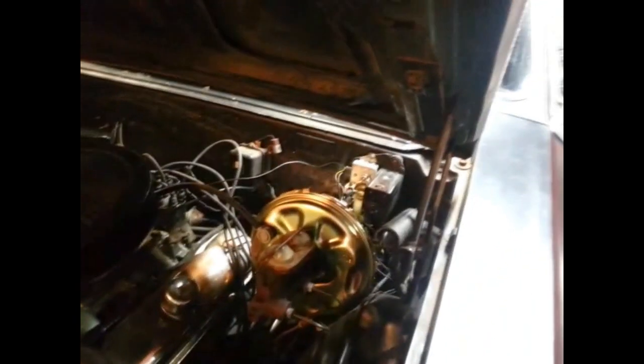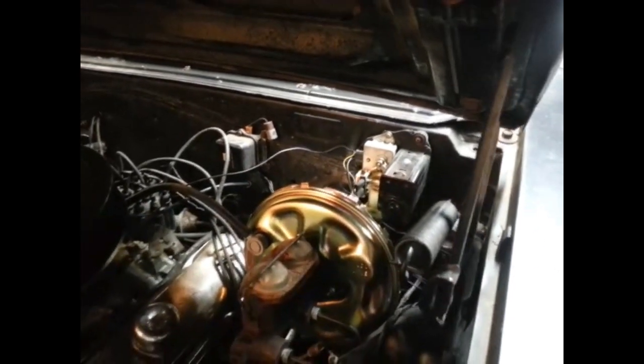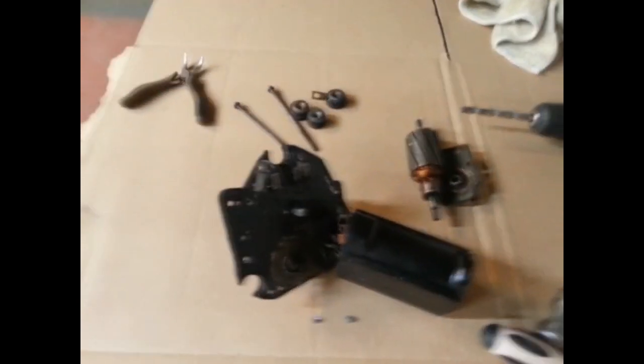Tonight I'm working on the 67 GTO — the wiper motor is really slow. I went online to look for a replacement and all I could find were Chinese ones. I thought I'd take apart a spare and see what it looks like inside.